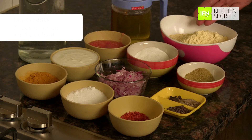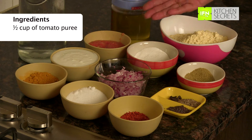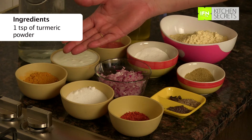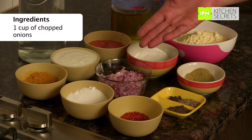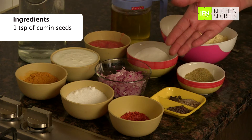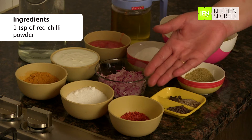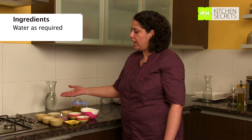To make gatte curry, we will require 2 cups of besan or chickpea flour, 2 tbsp of vegetable oil, half cup of tomato puree, 1 cup of thick yogurt, 1 tsp of turmeric powder, a pinch of baking soda, 1 cup of chopped onion, salt to taste, 1 tsp of coriander powder, 1 tsp of cumin seeds, 5-6 cloves, 1 tsp of mustard seeds, 1 tsp of red chilli powder, and water for kneading dough and boiling gattas.